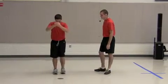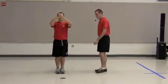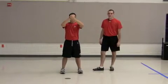It is a two-count command that you go to from the attention position. So now we'll break it down. On count one, your left foot comes away from your right foot to shoulder width apart.